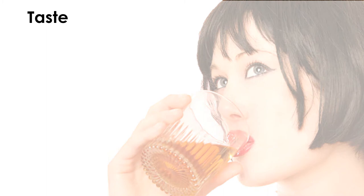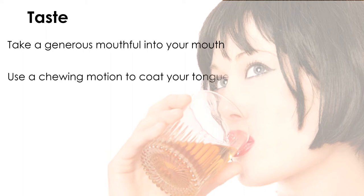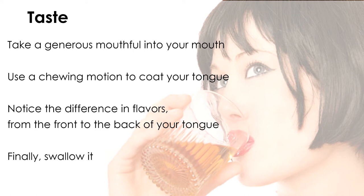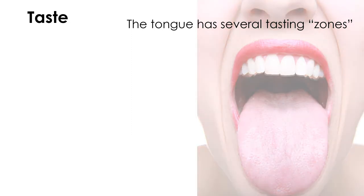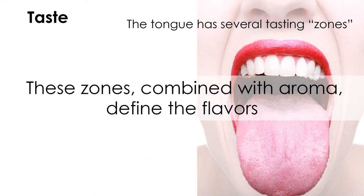Taste. Don't gulp the whiskey. No matter how strong it is, you'll get used to the alcohol burn on the tongue. Take a generous mouthful into your mouth and chew it a little bit. Move the whiskey around the inside of your mouth with a chewing motion to coat your tongue. Notice the differences in flavors from the front to the back of your tongue, then swallow it. The tip of the tongue detects sweetness, the middle detects salty flavors, and the back of the tongue can taste bitterness. These zones combine with the aroma to find the flavors of whiskey.